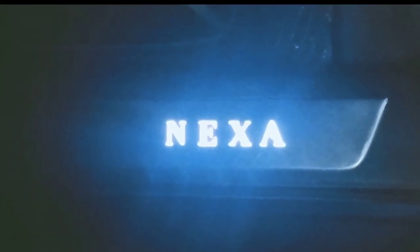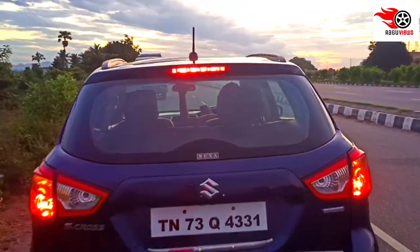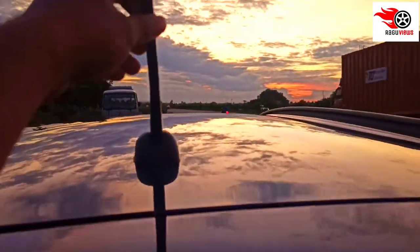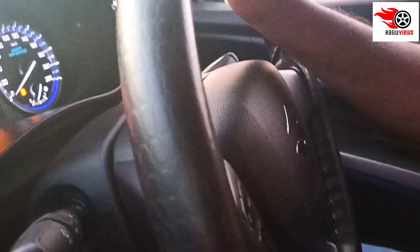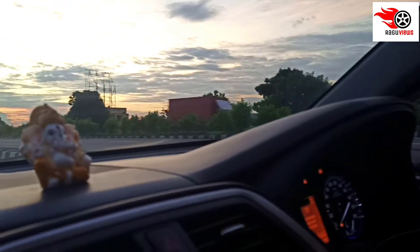Hello guys, this is Raghu. Today we will talk about the Maruti Suzuki S-Cross. The model we are looking at is the S-Cross Sigma. It is around 8 lakhs to 12 lakhs.